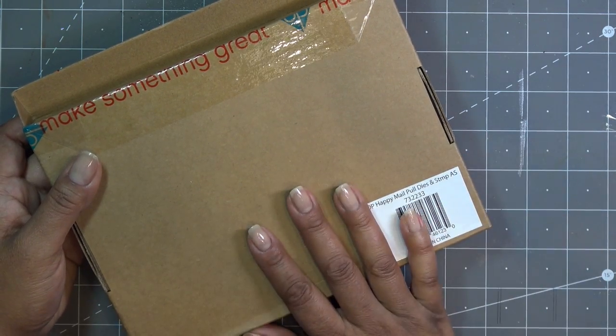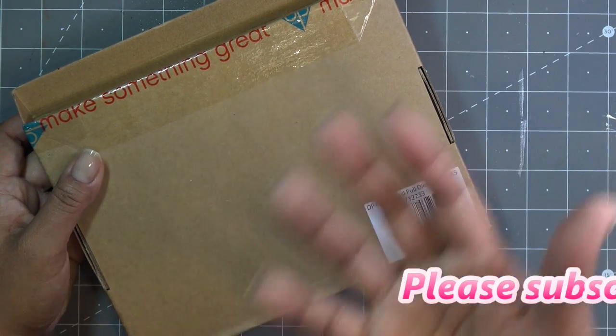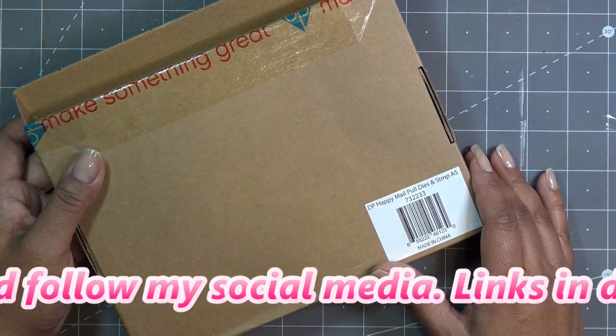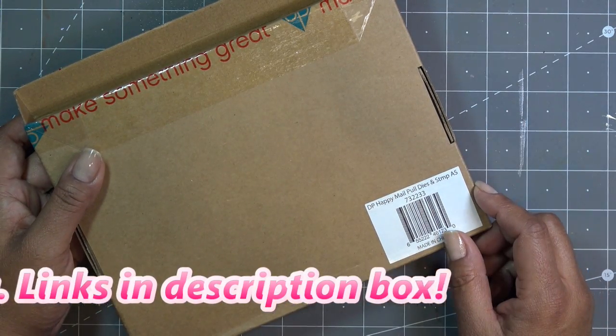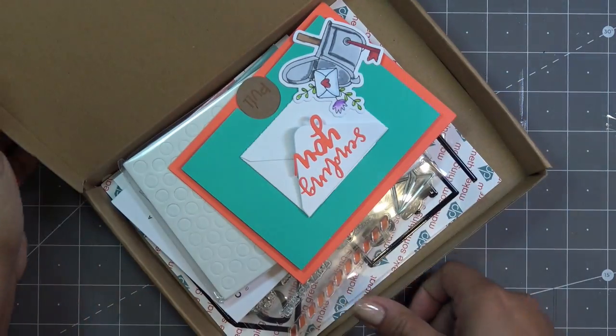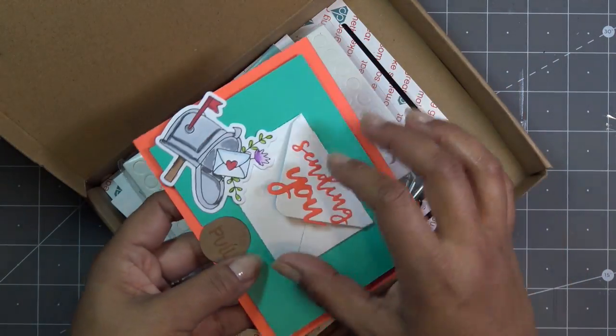This was initially sent free of charge from Diamond Press for my review, but I already did the review so that's the disclaimer for that. Any links I have in the description box will be affiliate links. So I was thinking: if we already have the mechanism, we can probably do a lot of different things that we can stick to that little flap.